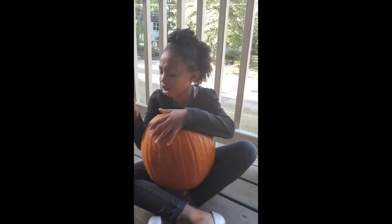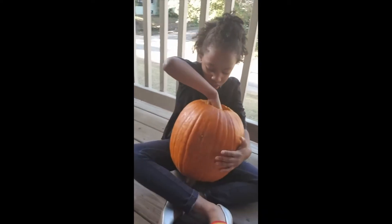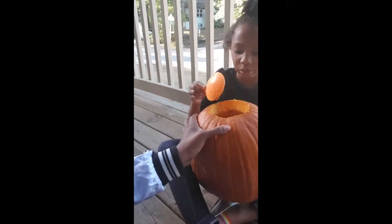Yeah, it's all over my arm. I love the feel of it. Isn't it fun? Yeah, ew. Can you hold this down and use it? This is the stencil, guys, that we're going to use.